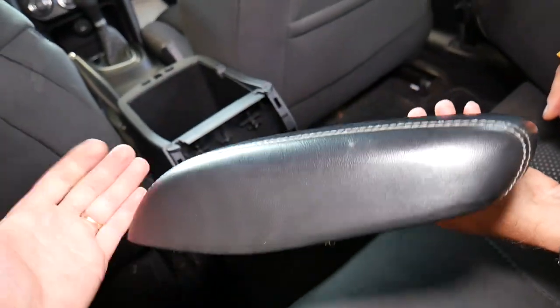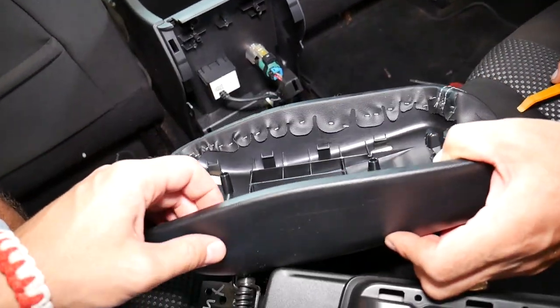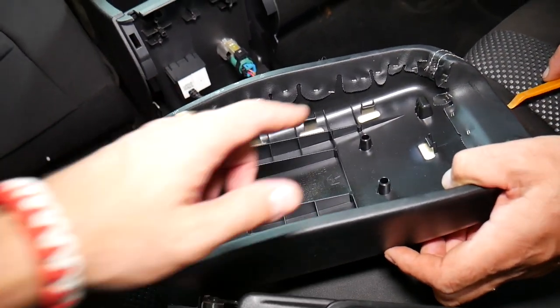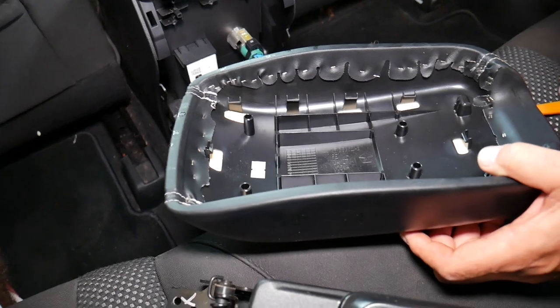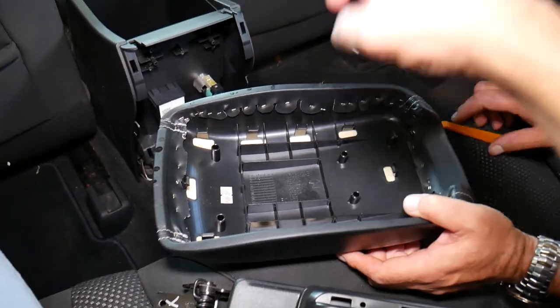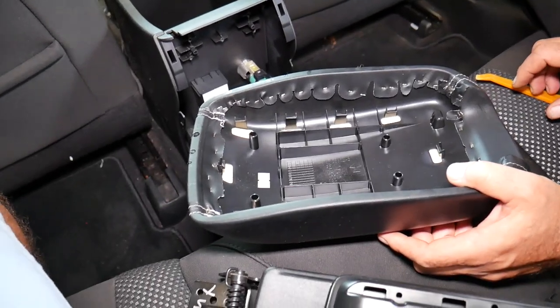If you need to buy the leather only, you're going to remove those staples, put the new leather on, and staple it back together. We'll have all the tools and parts you need — staple guns and new covers — everything we use in our videos. You can find the links in the description below. Thank you for watching and see you next time.